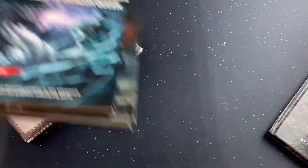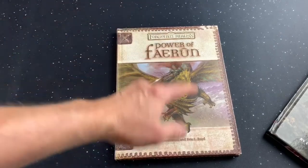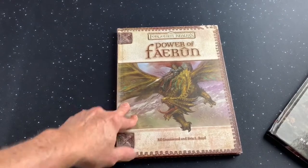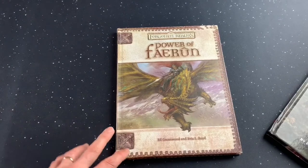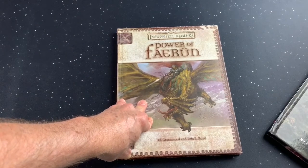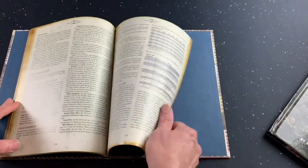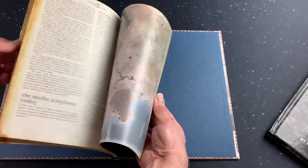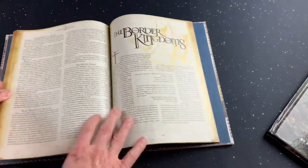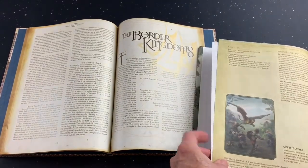So now we're going to talk about this book. You might ask, am I reviewing the Border Kingdoms or Powers of Faerun? Well, a little bit of both — a lot of Border Kingdoms, a little bit of Powers. Here's the thing: besides the little blurbs in the campaign setting, this book is the only one through 1st, 2nd, and 3rd edition that actually had a fairly decent write-up for the Border Kingdoms, and it also came with a map. So here's our first comparison to the Border Kingdoms write-up.